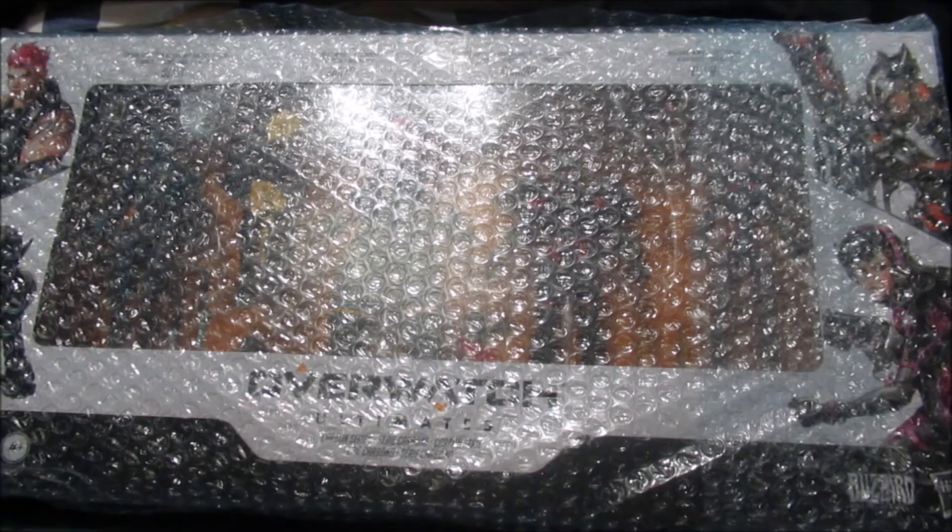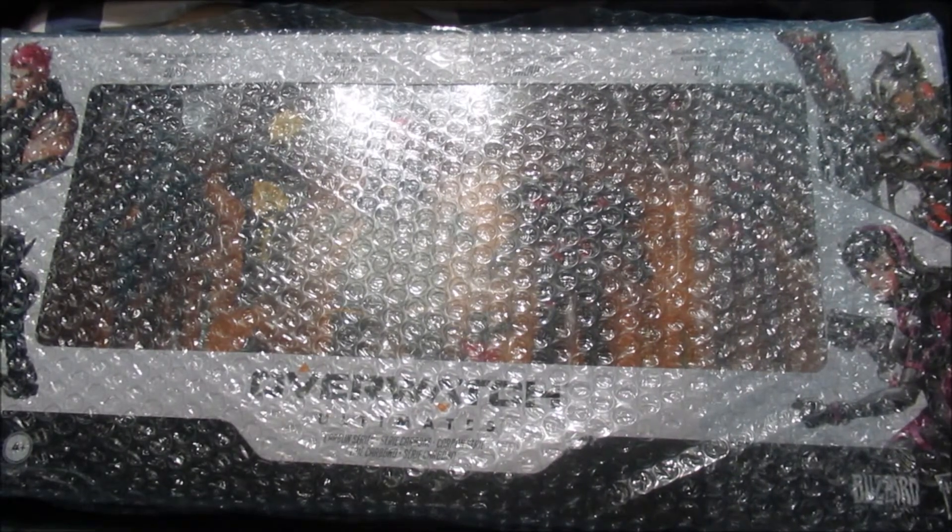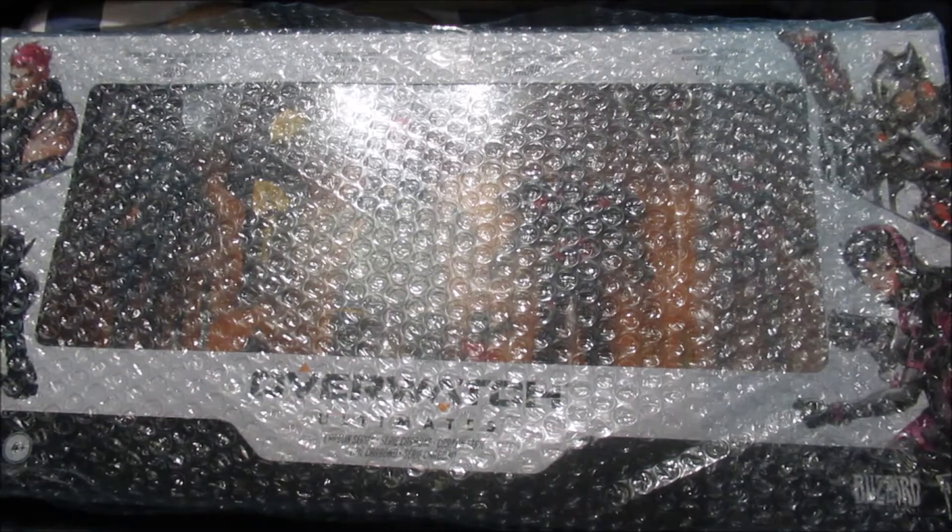Hey, I'm the Moonlight Ninja and this is the motherfucking video game toy review. What's up, my naked ninja squad — it's the Moonlight Ninja here and we're back with another motherfucking video game toy review.